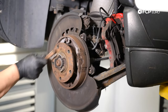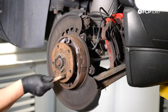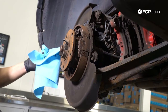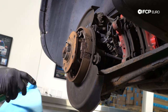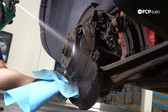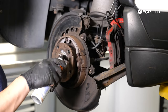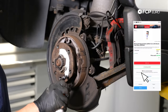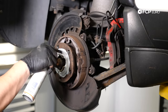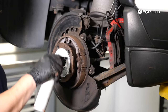With the rotor removed, go ahead and clean up the hub a little bit. Use a wire brush, sandpaper, emery cloth, or a wire wheel, and then apply anti-seize of your liking so your new rotor doesn't seize on here in the future. After cleaning up the hub, spray everything off with some brake clean, let it dry, and then apply anti-seize. I'm using a little bit of Liquid Moly ceramic paste around the area where the rotor is going to sit — that way hopefully in the future they're not seized on.